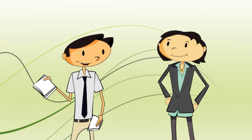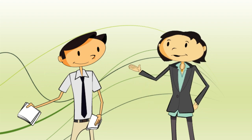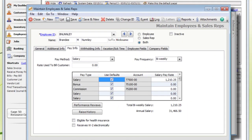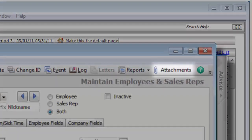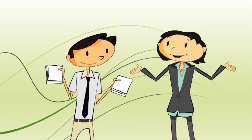What about W-4s, I-9 verification info, and performance reviews? All of that, too. There are places to hold almost any type of information. You can track employee raises and performance reviews without relying on paperwork or spreadsheets, and store additional documents into your computer using the attachments feature. Nice. So this mountain of paperwork? Officially conquered.